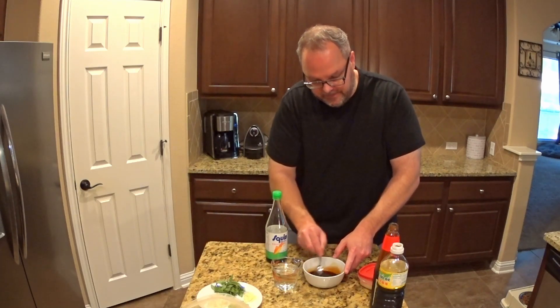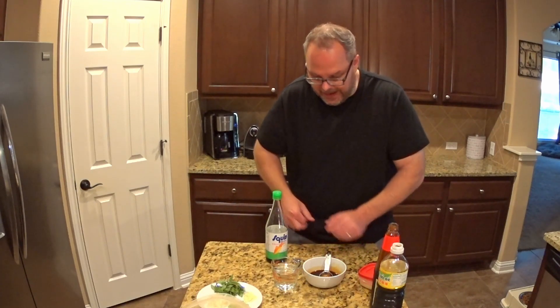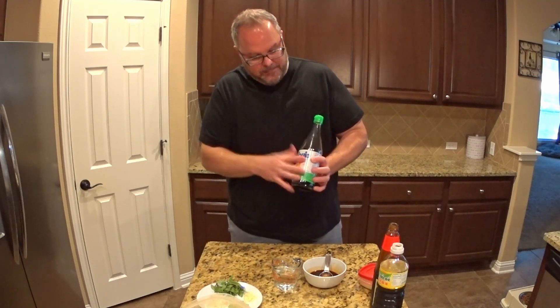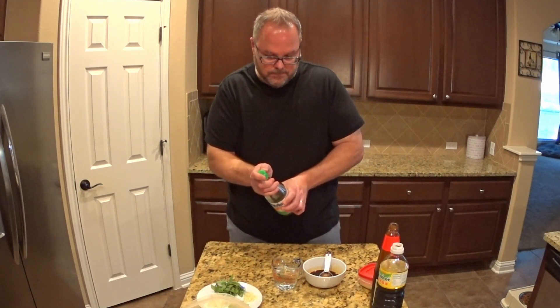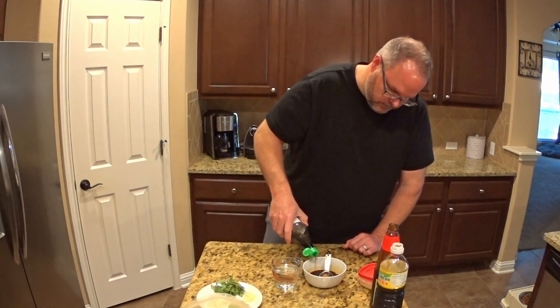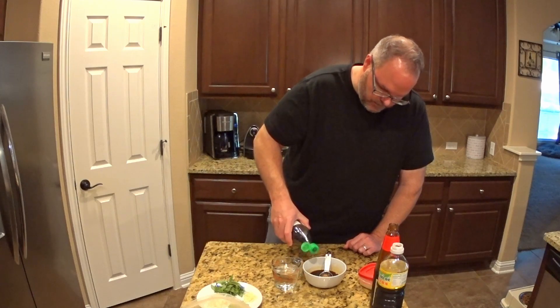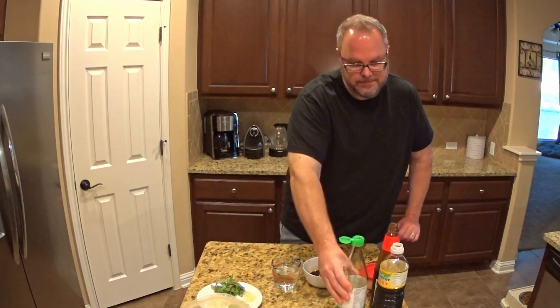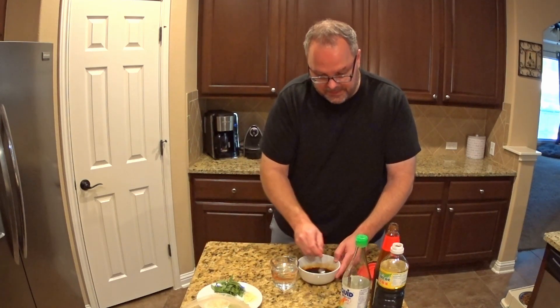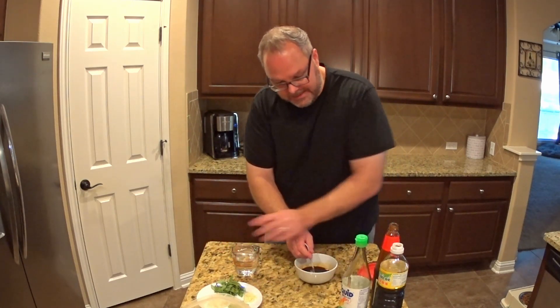That looks pretty good. Now to add the extra little kick, I'm going to put a few splashes of fish sauce — that's roughly about maybe a teaspoon, teaspoon and a half. You certainly don't need to use that in this recipe. So I'm going to continue to mix that.